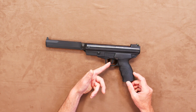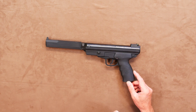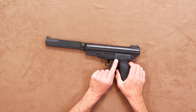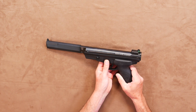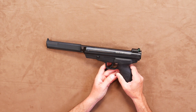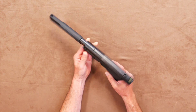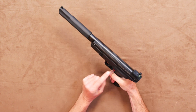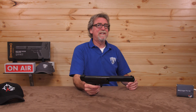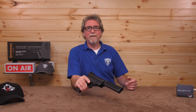The trigger is a two-stage item and does have a fairly long second stage. The safety is just above and behind the trigger and is a simple push — very effective. You need to push from left to right for safe and right to left for fire, and it will reveal the red fire indicator. The action is nicely defined and can be operated with your finger and thumb.